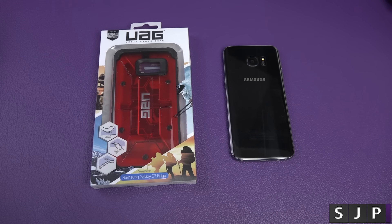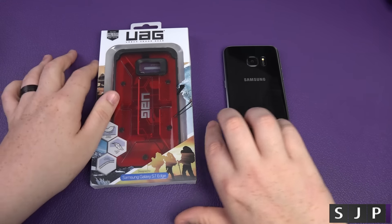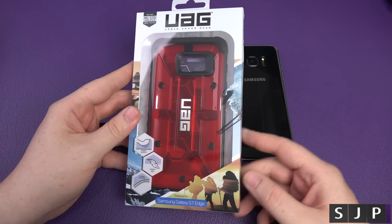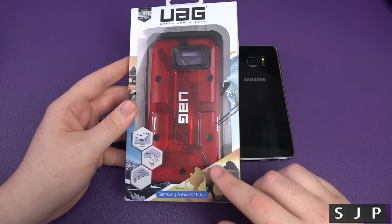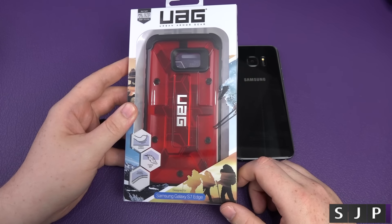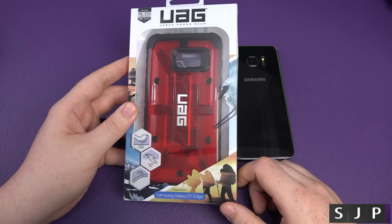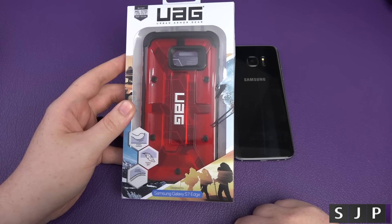Hey everybody, I'm back once again. You've probably just watched my unboxing of the Galaxy S7 Edge, and we're now going to show you this is one of my favourite cases. I've already got this for the Note 5, for the G5 — you name it, this is one of my favourite cases right now. It's from Urban Armour Gear, or UAG as a lot of people like to call it, and we're going to see what it looks like with the S7 Edge in — I think it's the Magma colour.